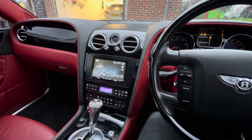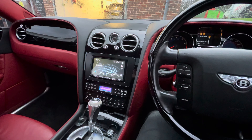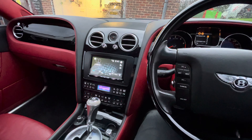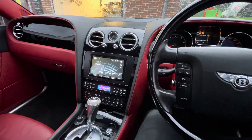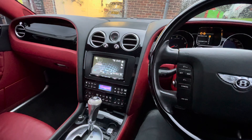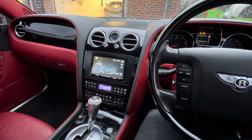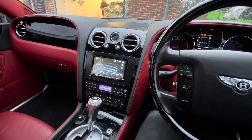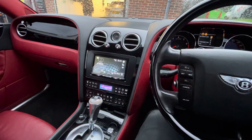The gentleman also wanted a reverse camera, which I'll show you. This vehicle is now equipped with Apple CarPlay and Android Auto. It has rear entertainment in the back, which I'll show you shortly. We have a separate DVD player, so on the rear screens they can watch two different sources.